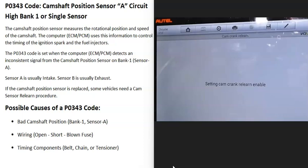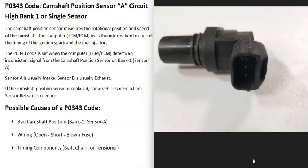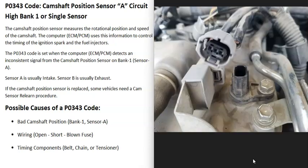Keep in mind that if you swap that sensor out and the vehicle won't start, or it starts up and runs badly, it may need a cam sensor relearn procedure. As for possible causes of a P0343 code, the first thing that could cause this is that the camshaft position sensor just failed and needs to be replaced. It's a good idea to test it first before swapping it out because of that relearn procedure — quite often the engine won't start if a relearn is needed.